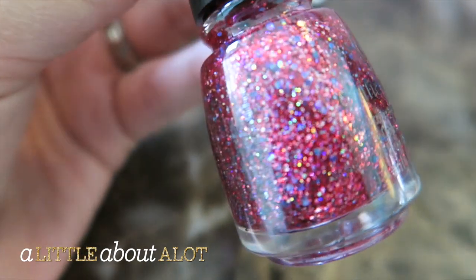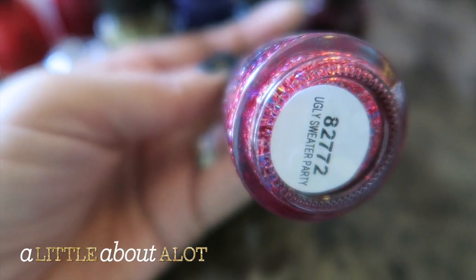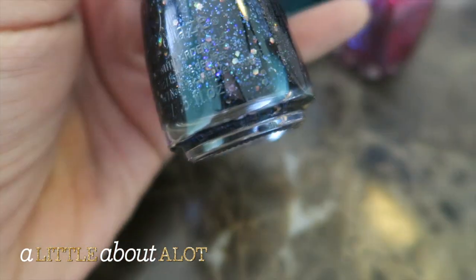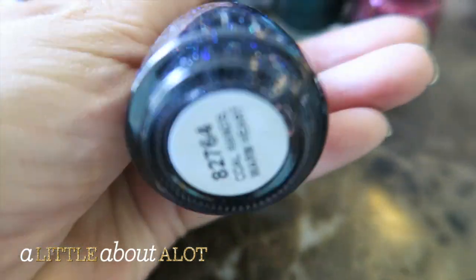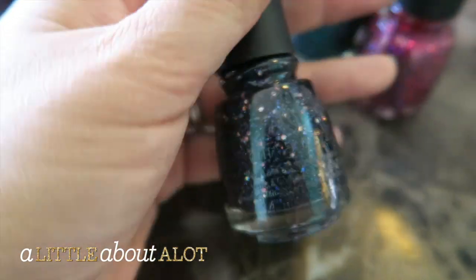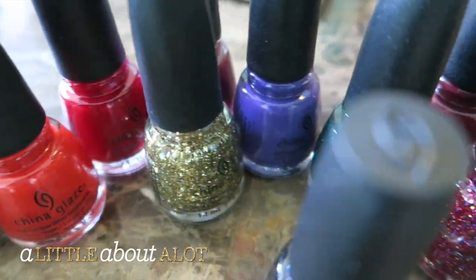And then here is another festive glittery color, this one is called Ugly Sweater Party — love that. And then the last one is this gorgeous kind of midnight blue glittery one, and this one is called Cool Hands Warm Heart. Isn't that so cute? Love all of these colors for a holiday.